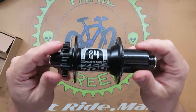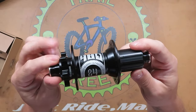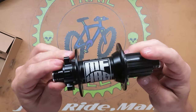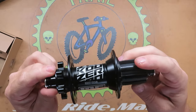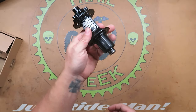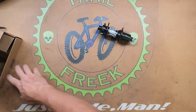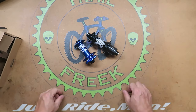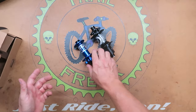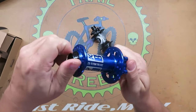So there we go - Koozer. Weird name but these hubs are pretty dang good. I recommend them - I've been using them for a few years now and had no problems. I know I'm not very good at reviewing stuff, but I'm trying.